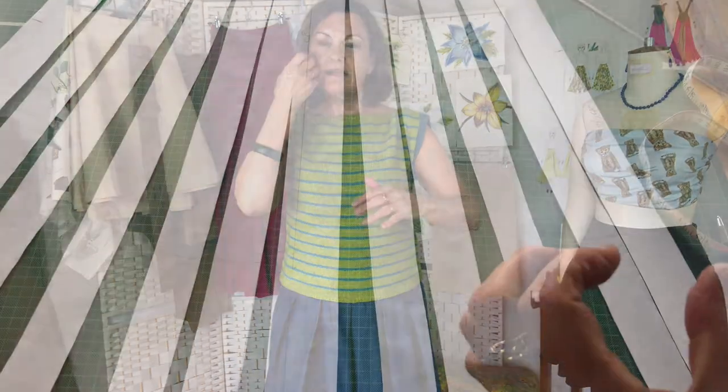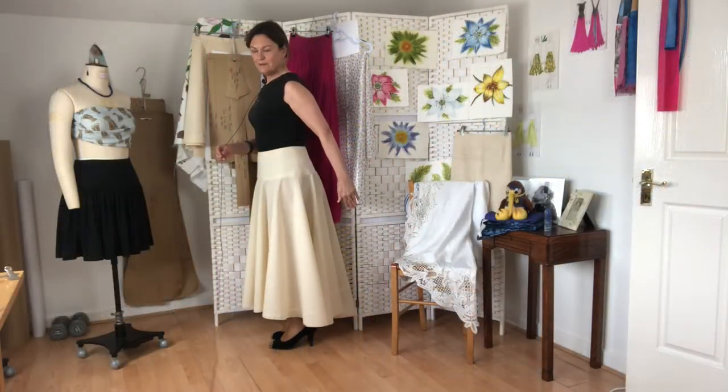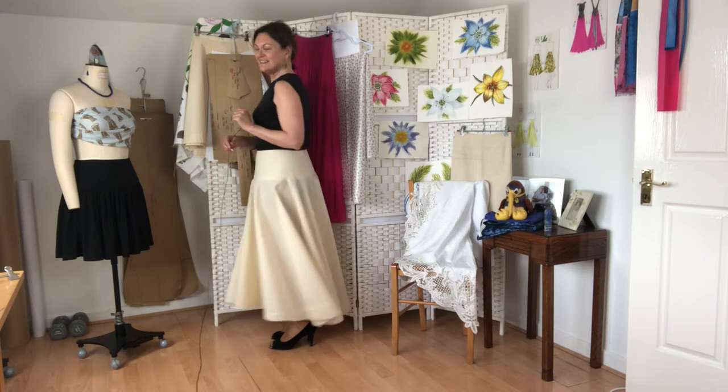I'll show you how to make the pattern and cut it out in calico, or a fabric similar to what your final skirt will be in — so if it's going to be a drapey skirt, you'll need to use a drapey fabric. Using your master skirt block pattern, A-line skirt pattern, or a commercial straight skirt pattern, I'll show you how to pivot out the darts, create your yoke, and create the flare or gathers from that. Then I'll show you how to drop the back hem to create a really lovely line, and you can also lengthen it completely down for a wedding skirt to go with a beautiful bustier or something like that.